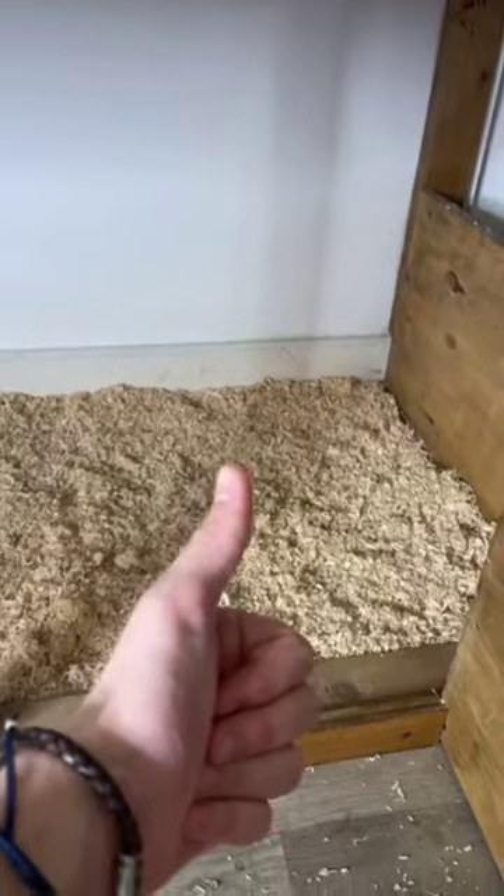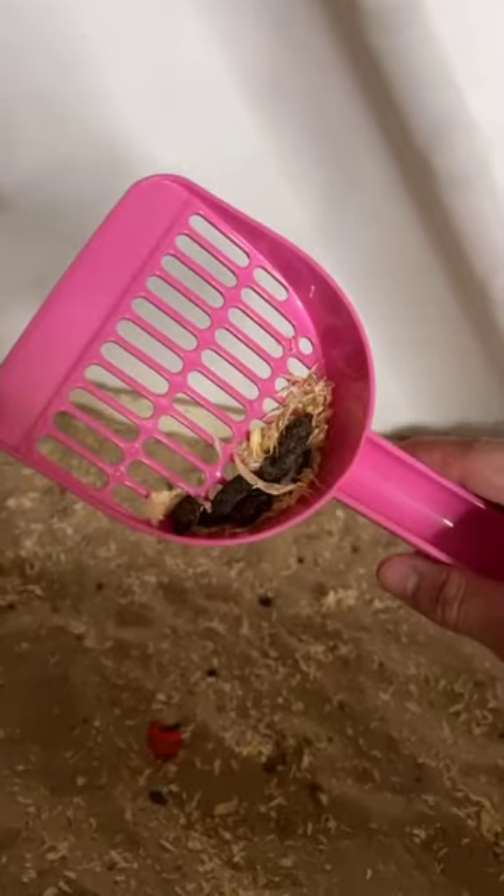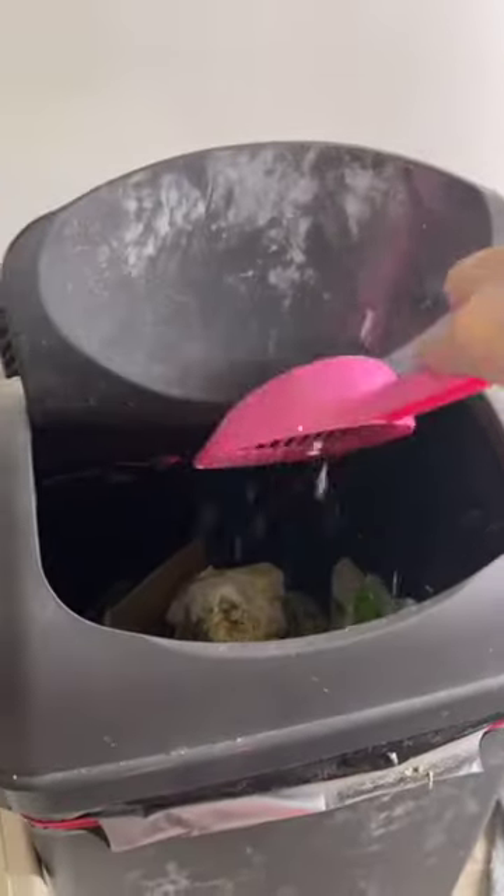I towel dry and close the enclosure. And then in the sawdust pit, I sieve out any poo and just top up the sawdust — I replace it completely once a week. I then take out any tunnels, bowls, and housing, and remove all the poo in the sandpit.